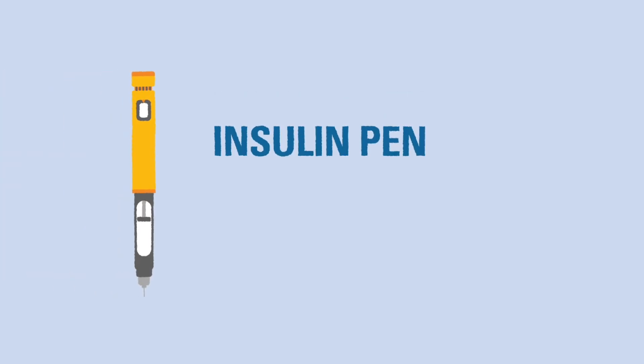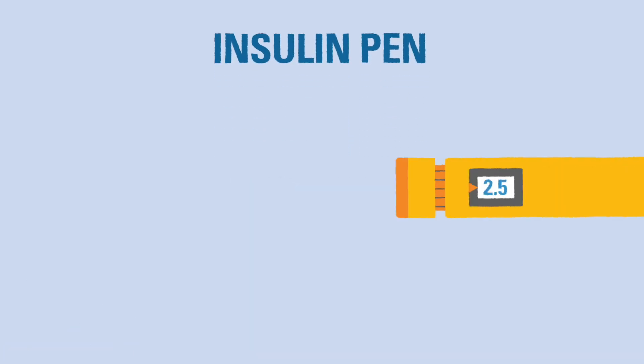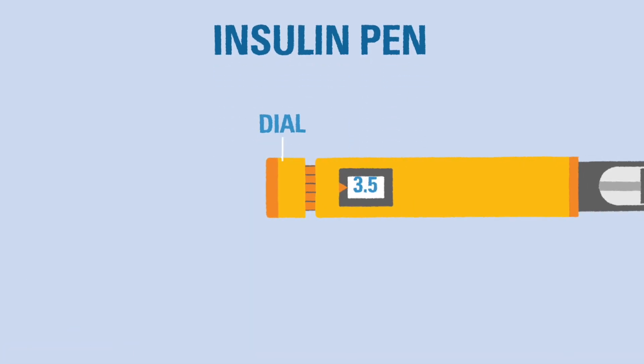One of the most common methods for delivering bolus insulin is the insulin pen. Insulin pens have become incredibly popular because they are convenient to use and easy to carry around. Insulin pens deliver accurate insulin doses by twisting a small dial until the desired number of units is shown on the pen.